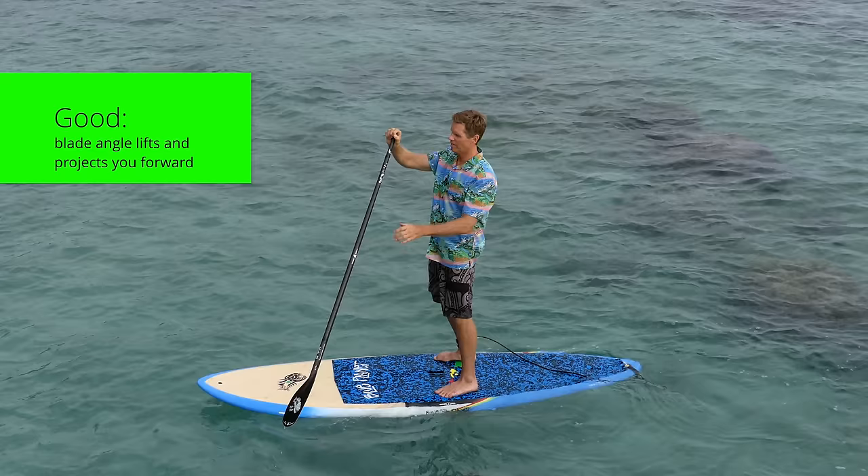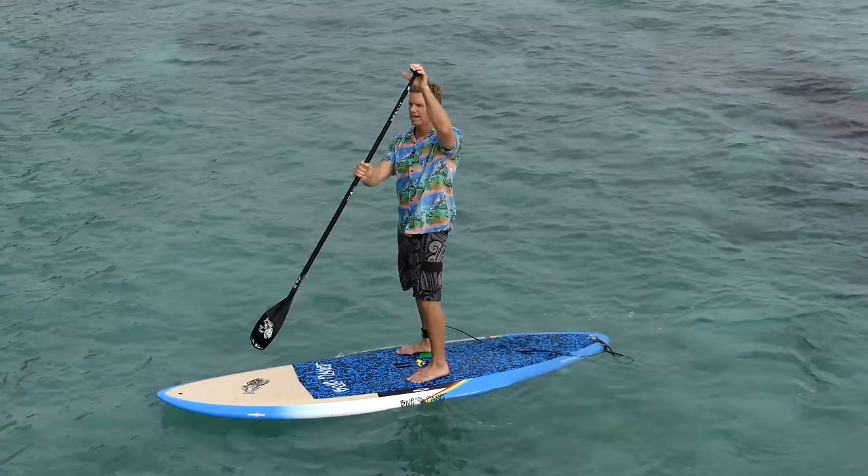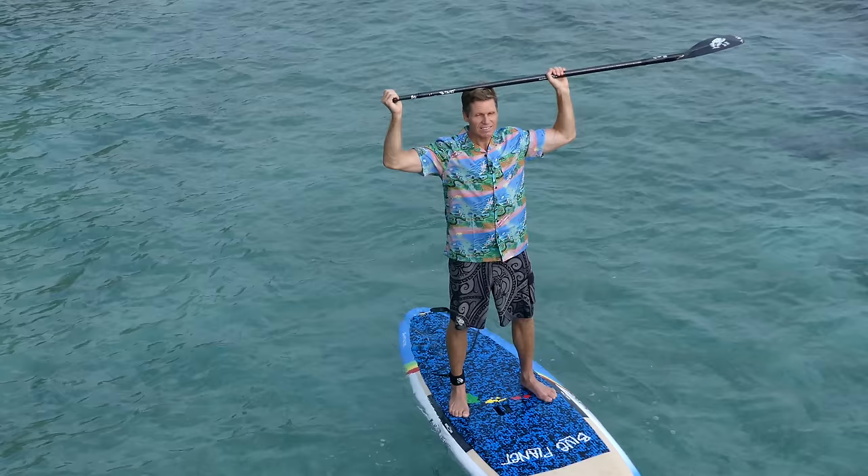Another mistake is to hold the paddle too high, or when switching sides, hold it at different heights on one side than the other. Ideally you want to hold the paddle with your hands pretty far apart — that's about the grip height you should have.